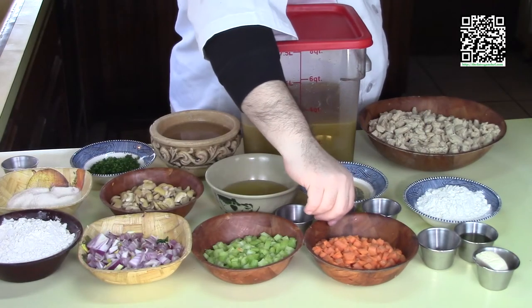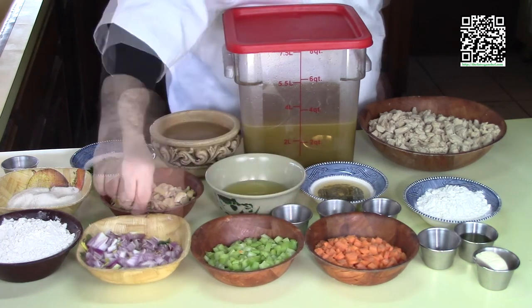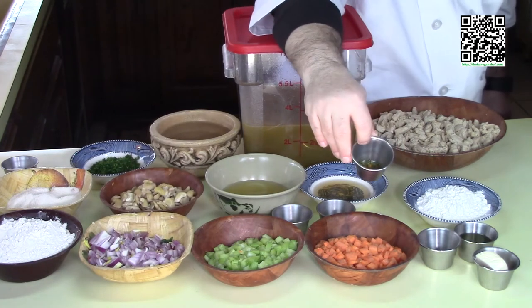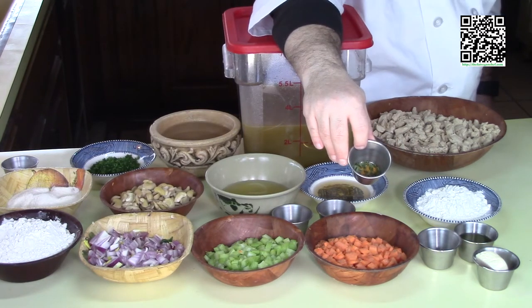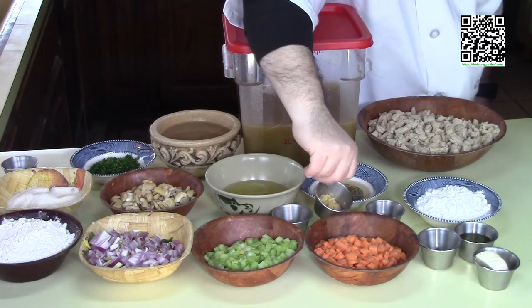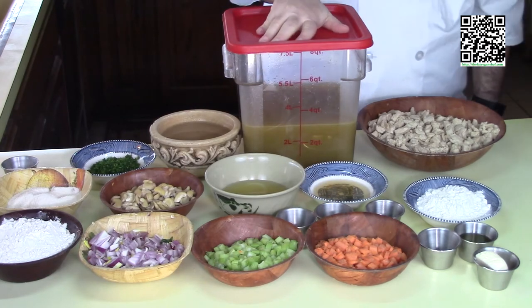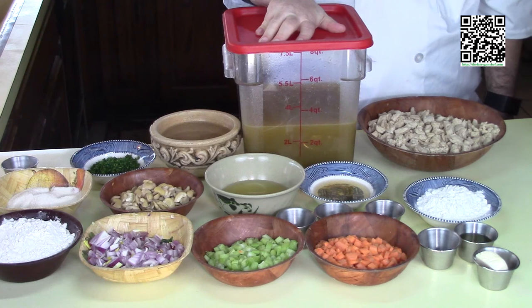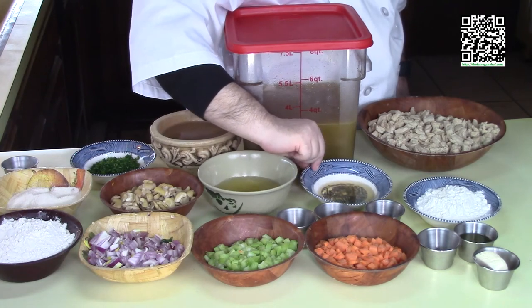You'll also need one cup of finely diced carrots, one cup of finely diced celery, one finely diced red onion, four sprigs of fresh thyme leaves, one quarter teaspoon of turmeric, one teaspoon of minced garlic, one half teaspoon of garlic powder, two and a half quarts of vegetable stock — you can find that recipe at The Fat Banging Chef — one half cup of apple cider, and one eighth cup of apple cider vinegar.